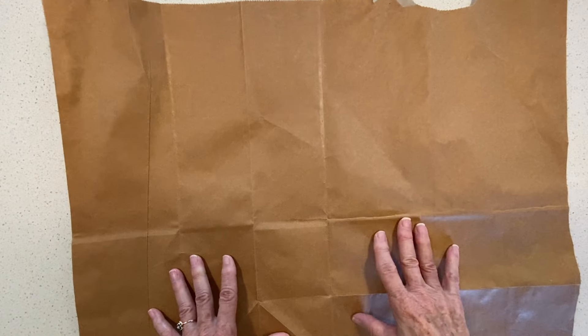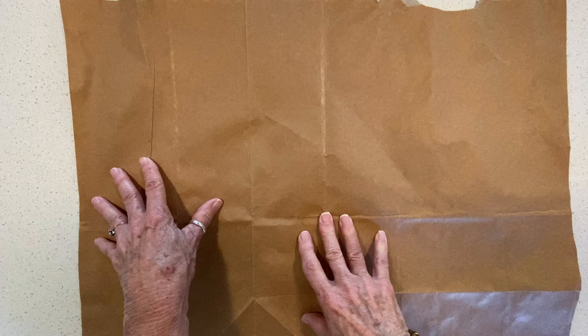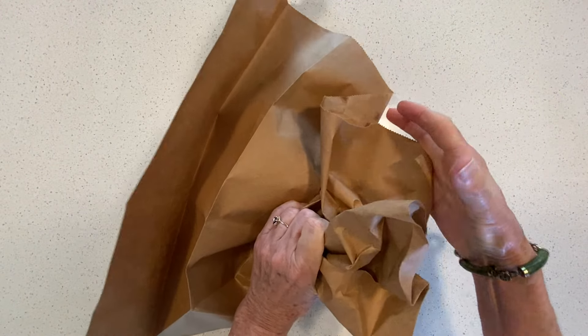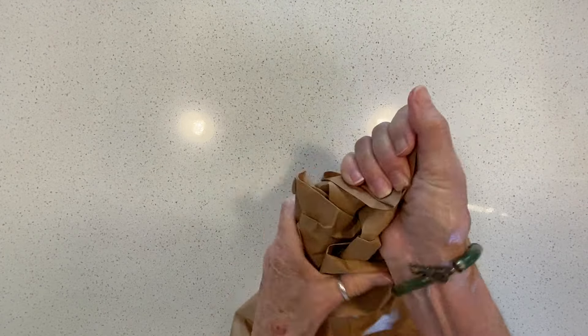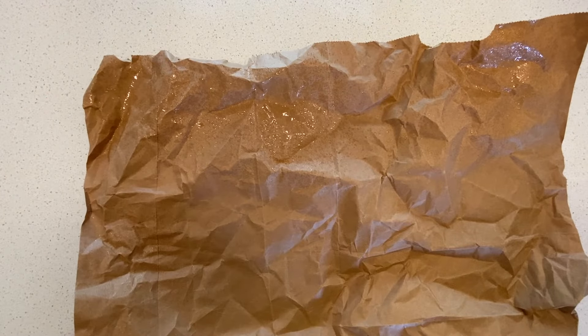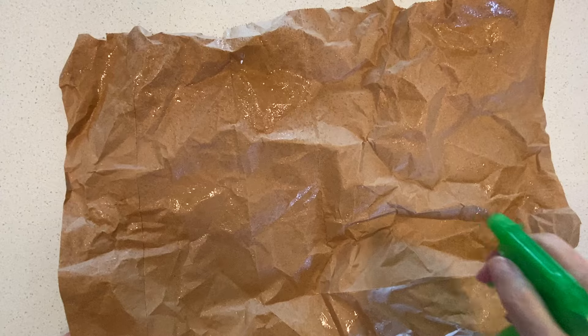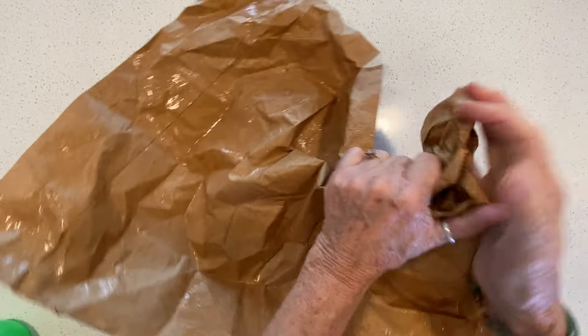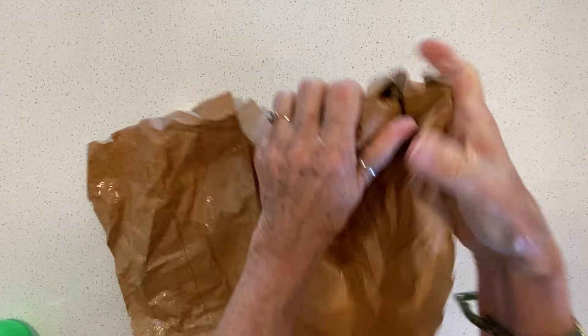I've watched several videos on how to do this — you can watch several and pick what you like best. I preferred Pam at the Paper Outpost; hers seemed to be the best. So you can either take your paper and just crunch it up, or you could wet it first. I made two already and did it both ways. Just take a spray bottle, wet it up, and we're going to do a lot of crunching. You want it to be very crunched — get the lines in there.